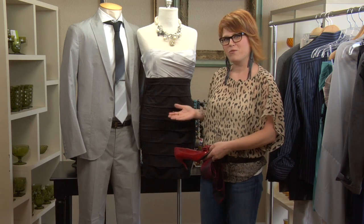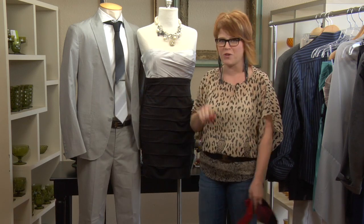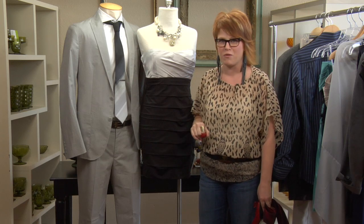Hi, I'm Tina Gill with Worthwhile Style, and today I'm going to show you how to match your homecoming dress to your date. I want to introduce you to my guests: this is Mr. Manny Quinn and this is Gracie. They're going to homecoming together, and I want to show you why their outfits work together.